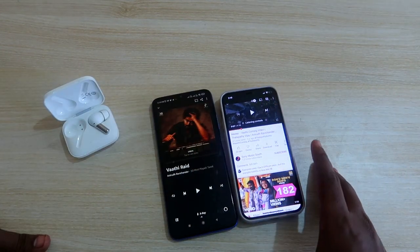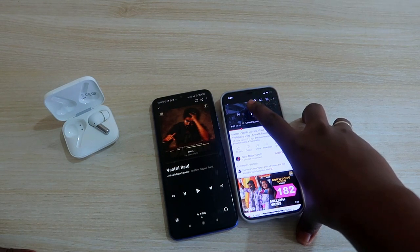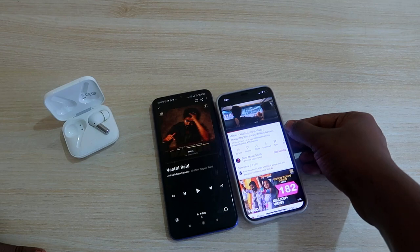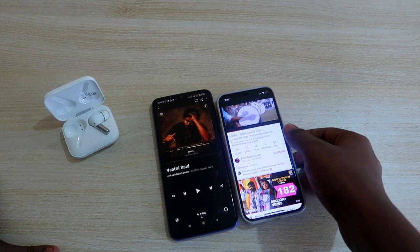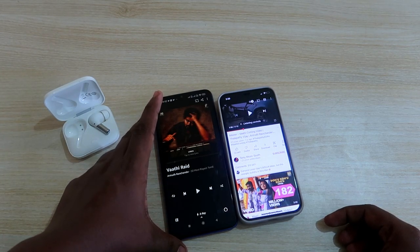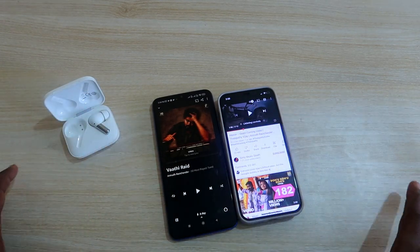You can switch between audio from two different devices using the play and pause controls. Whenever you click play on one smartphone, you hear its audio; pause it and play on the other to switch. This also works for calls — if you receive a call on one device, pause the audio on the other, attend the call, and speak through the OnePlus Buds Pro. Once the call is done, play the song again on the other device.